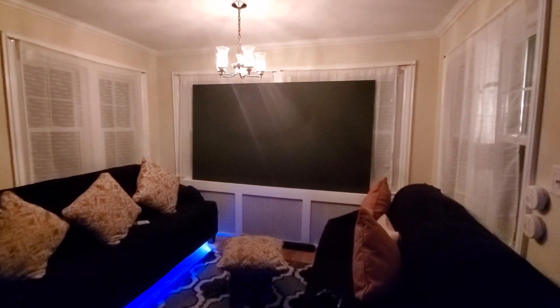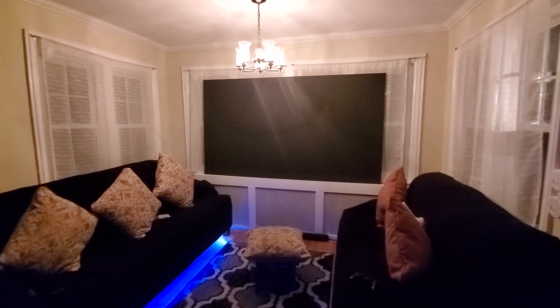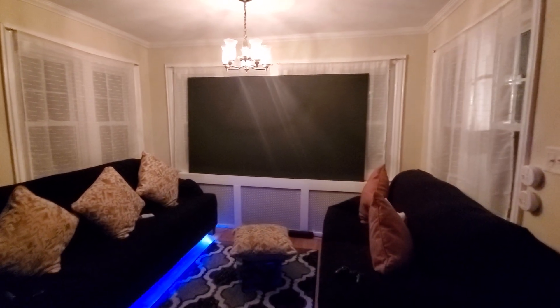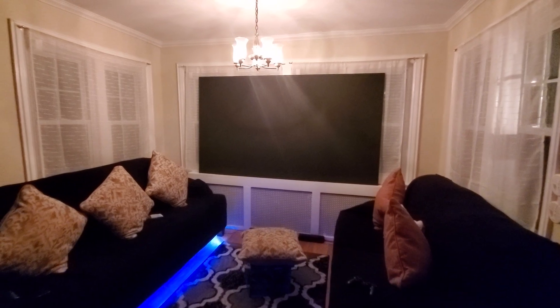A few people were asking me questions about the 12, which is Supreme Black Ambient Light Rejection — the darkest screen paint we have ever developed. They were asking about the white levels on the technology and how good they were.